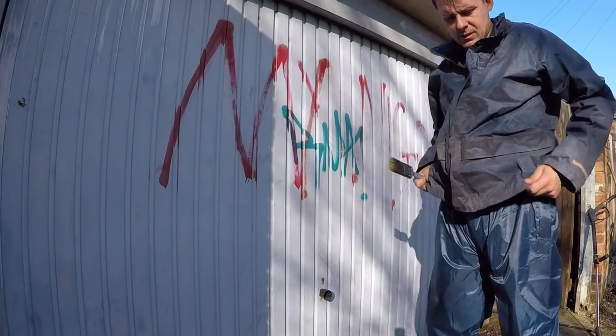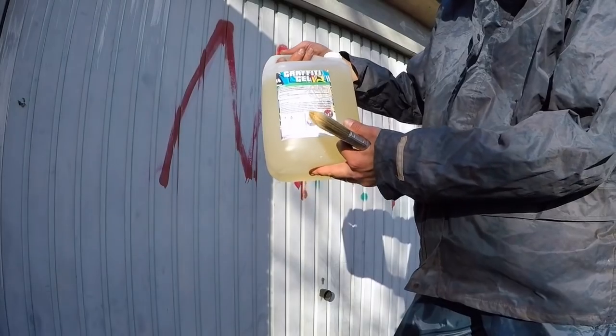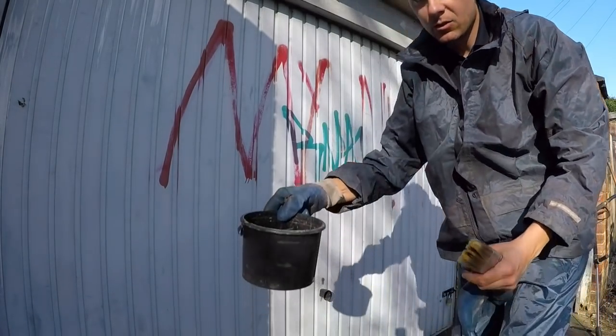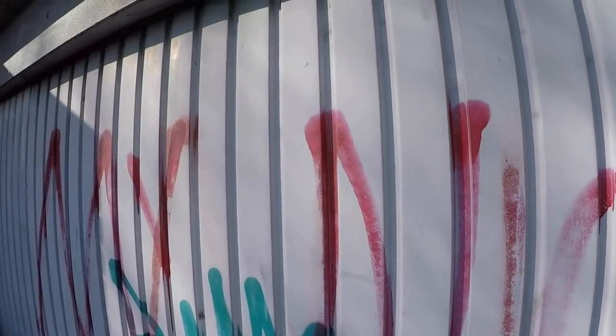The job today is a bit of graffiti removal on this garage door. I'm going to paint it with some graffiti removal gel — gloves on — just put a bit in this pot here and use a brush to paint it on. Then we'll use a pressure washer to pressure wash it off.